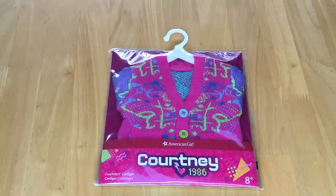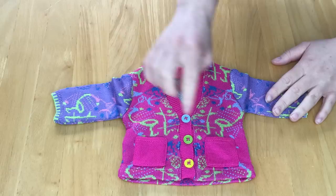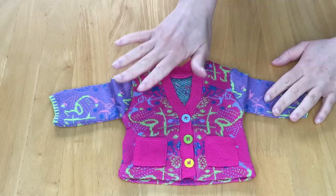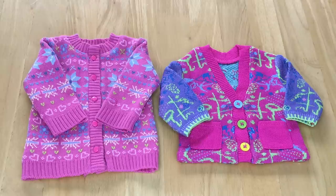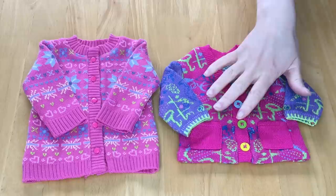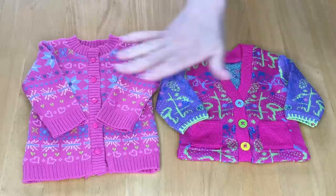This item here retails for $18 and it's Courtney's cardigan. I love the pink, purple, and green together. It is the knit cardigan and it is so incredibly soft. It's pink at the front with two pockets, the sleeves are purple, and there's green and blue throughout. There's a total of three buttons — a yellow one, a green one, and a blue one. The design continues all the way across the back as well. I actually have a similar cardigan from American Girl that I purchased as a purchase-with-purchase a few years ago. They're both made out of the same soft knit material, though Courtney's has fewer buttons and less of a v-neck.